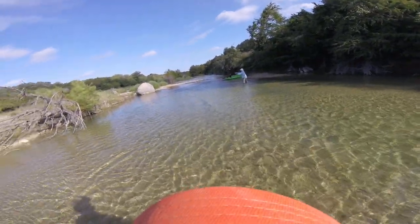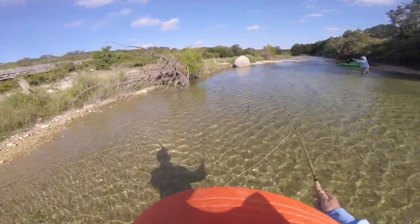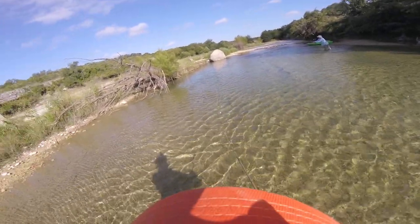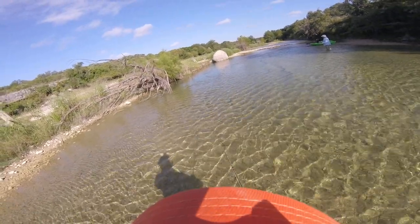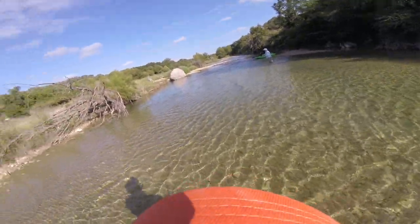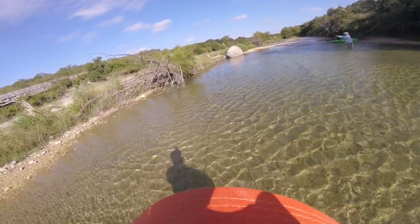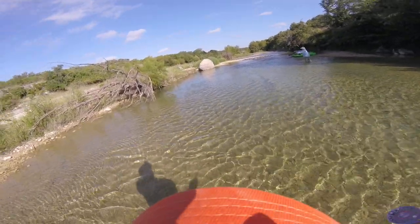Mike, you're right next to those trees. Man, I missed a bite. Something hit it — hit it on the side. It's this little perch.